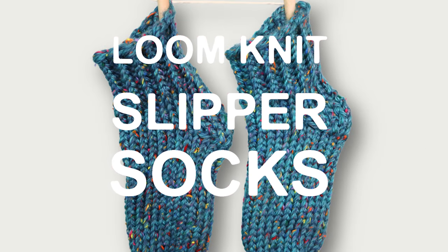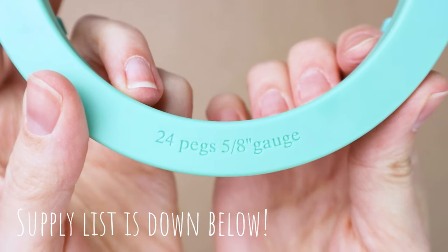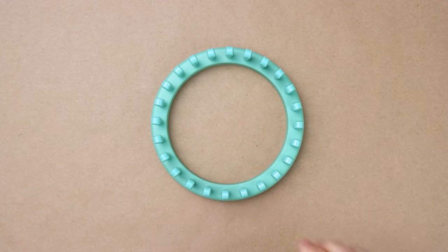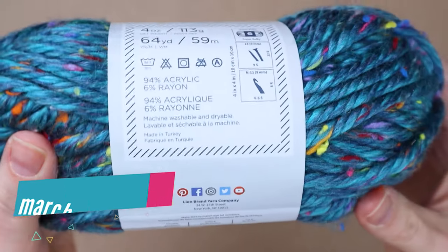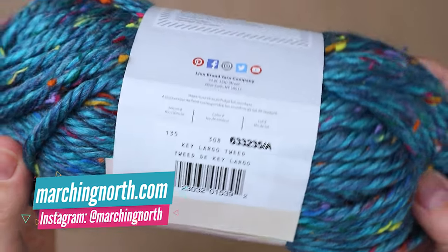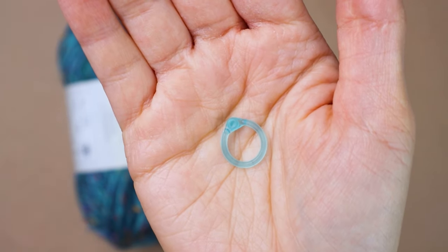Hey guys, it's me Crystal from Marching North and today I'm going to show you how to make some loom knit slipper socks. You'll find the full list of supplies down below, but to get started I'm using a sock loom. It has 24 pegs and this is made for bulky yarn. I also have the little hook that comes with it and I'm using a Hometown yarn by Lion Brand in the color Key Largo Tweed. You'll need two skeins of yarn to make two socks, so one skein per sock.